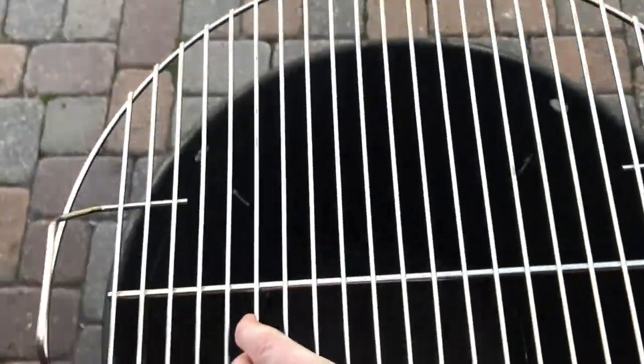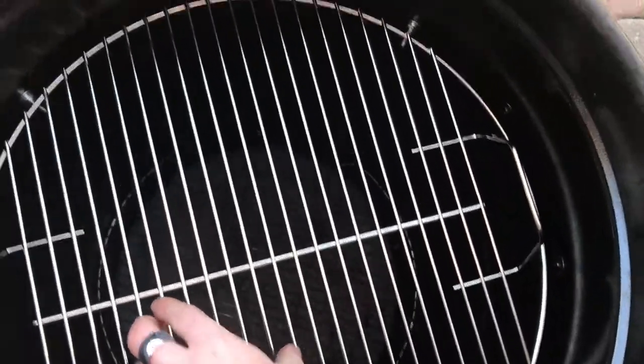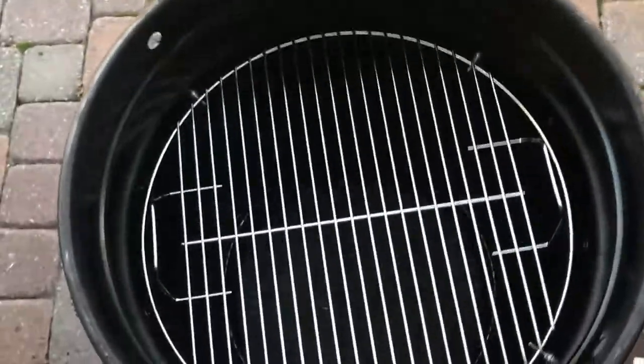You can still fit your other racks in there just like normal, but this one you can lift straight out. It's got handles on it so you can go straight down. When I do my chicken and we finish and do the saucing, I can put these right on the rack and then set the rack back down in the barrel.